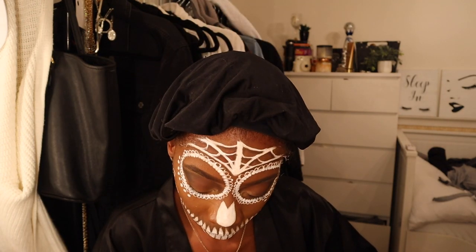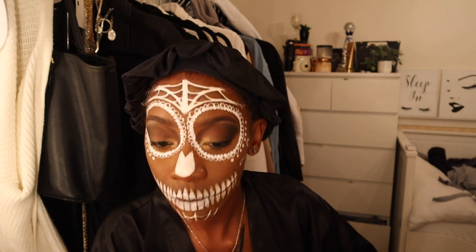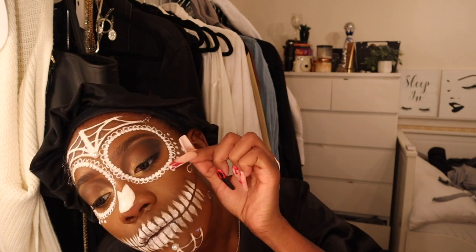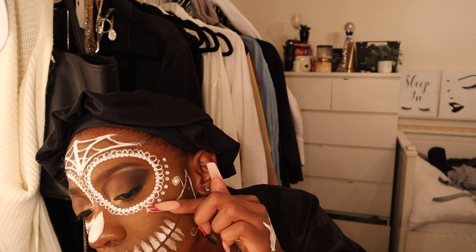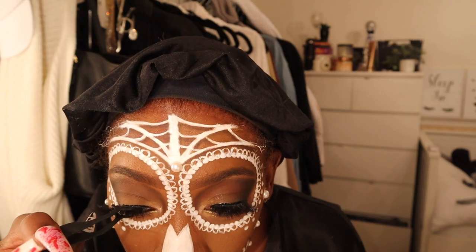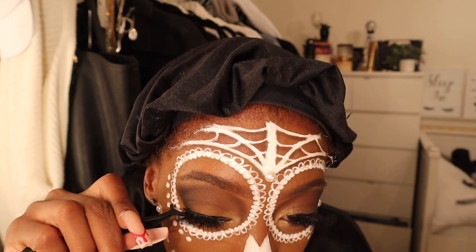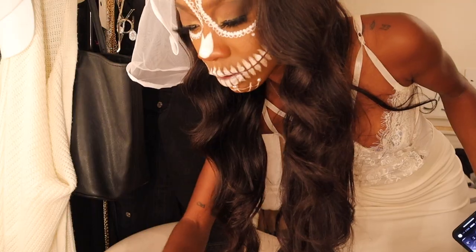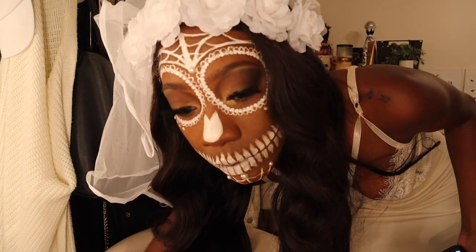I'm shading the bottom of my chin too, giving that some depth. Now I'm putting on the pearls I saw in the picture - I got these from Michael's, put lash glue on my face and stuck them on, which was the easiest way. Last but not least, we've got the lashes - couldn't be bothered with lashes during the whole process or I wouldn't have been able to see, so lashes came last. And this is the final look.